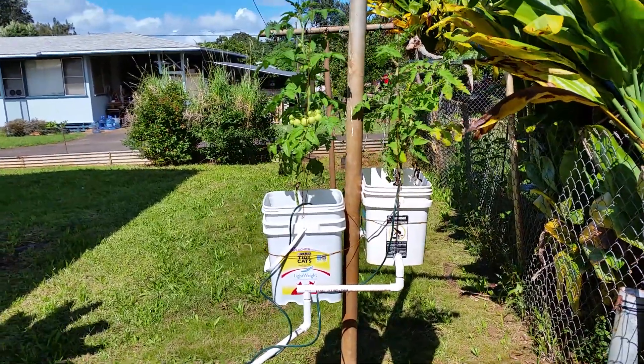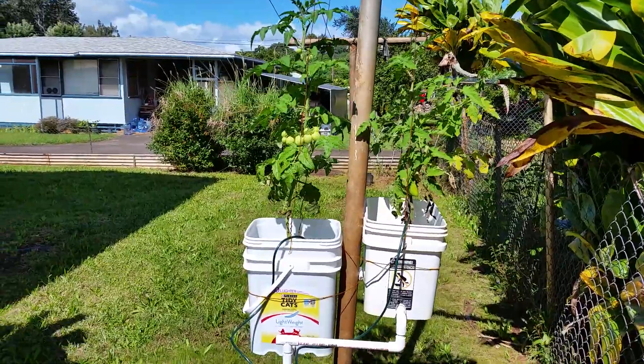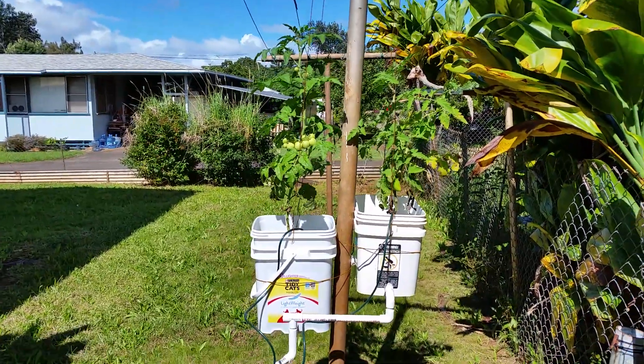The whole reason why I want to do this is to grow tomatoes and strawberries. I'll show you what I'm doing to try to grow the strawberries now.